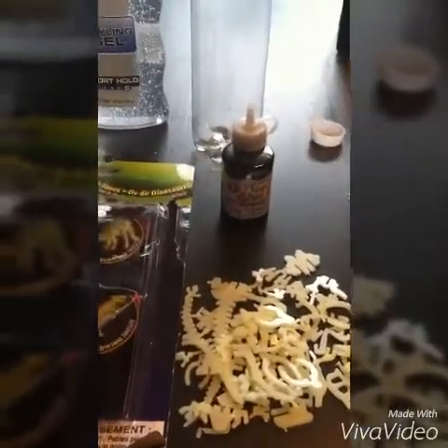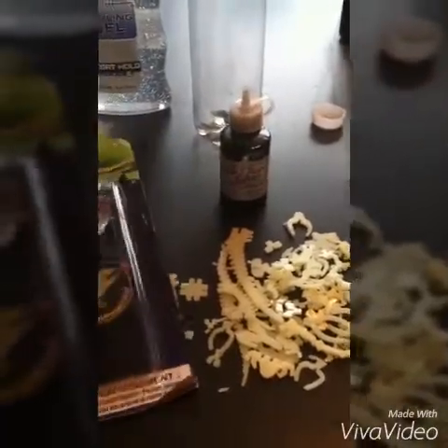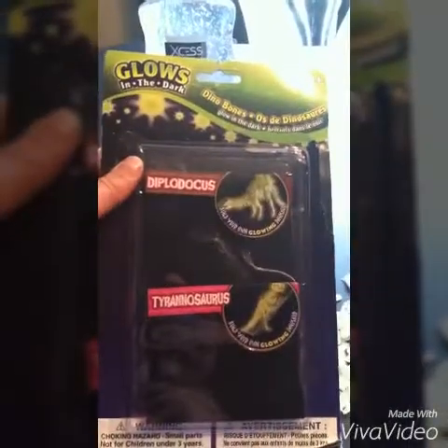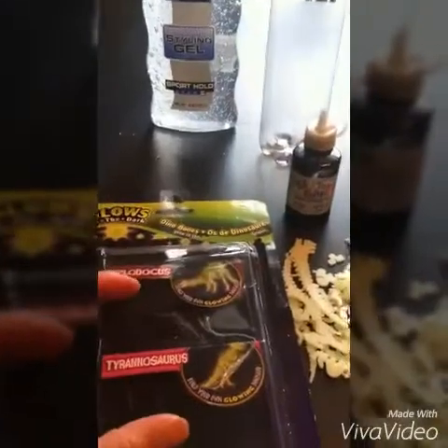Hi guys, it's Christy here and we are going to do our fun sensory bottle. That is why I buy all this stuff at the dollar store. Originally I wanted stars but they didn't have stars — well, they did, they had bigger ones but I didn't need bigger ones to put in my bottle.